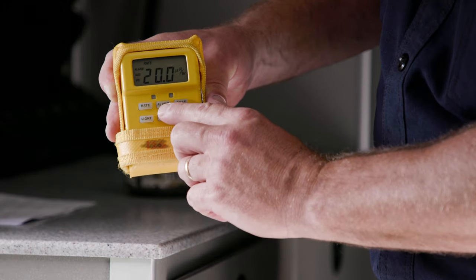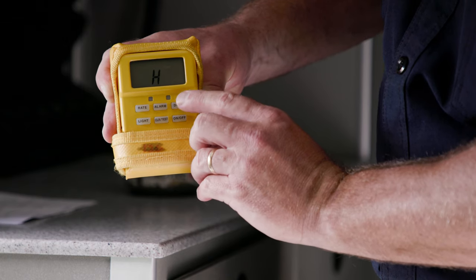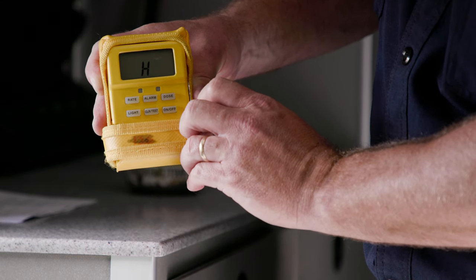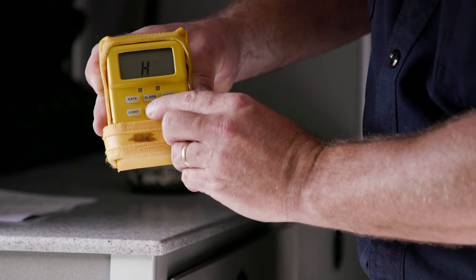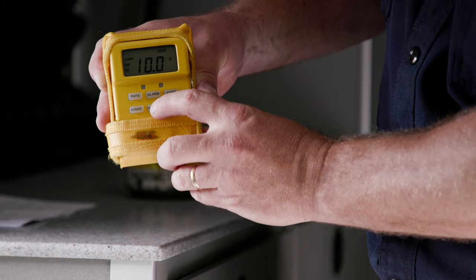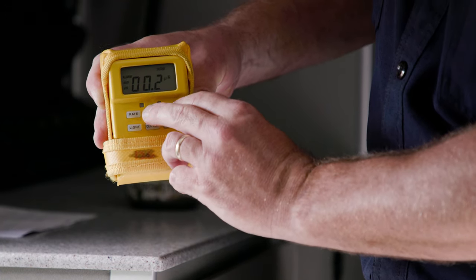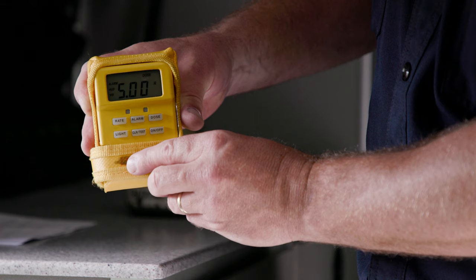Now we're going to go over some close-up operation of the instrument to talk about the alarms and their settings. To test your alarms, press your alarm button and your dose button at the same time, and you will see an H. If you push dose again, it will indicate an L — this is for your high and for your low alarms. For your high dose alarm, push the clear test button and you'll notice that your high alarm for dose is at 10 rem. Press the clear test button again and it will go back to the dose mode. Pressing alarm and dose again to test your low alarm, it will indicate 5 rem.